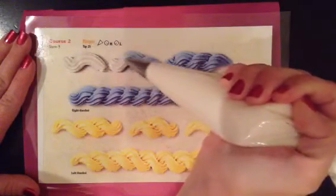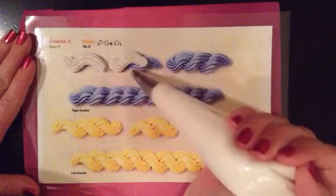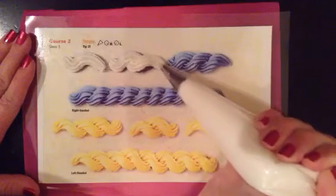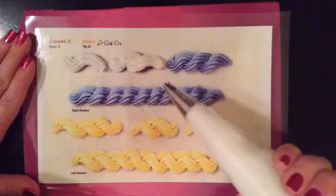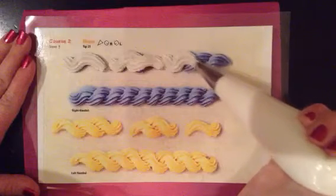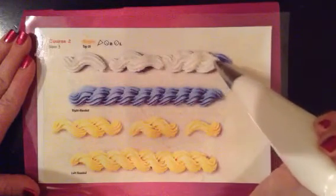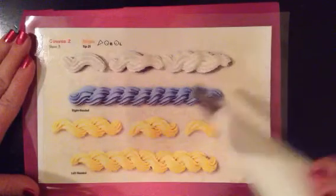We're going to do the same thing again. In order to make it loop up over, I'm going to start with my tip just under the portion I just piped and bring it up over and back down. I'm going to stop squeezing and remove my bag. In order to join the next section, we're going to do the same thing, starting just underneath the area that you just piped.